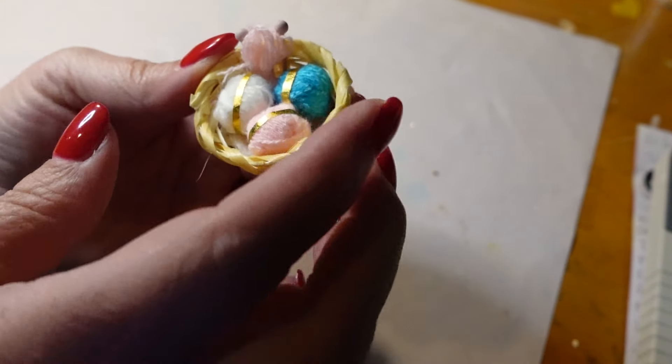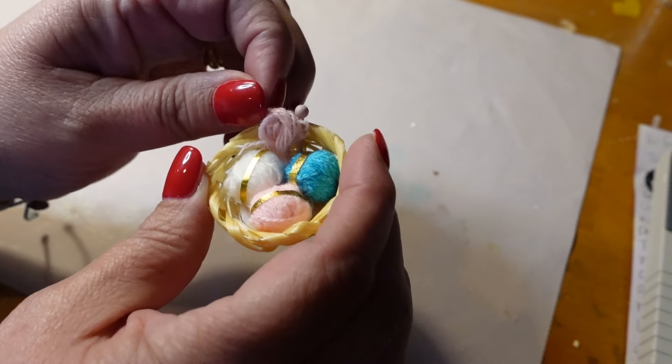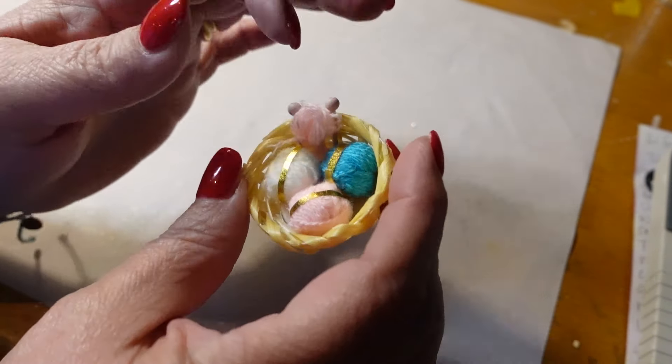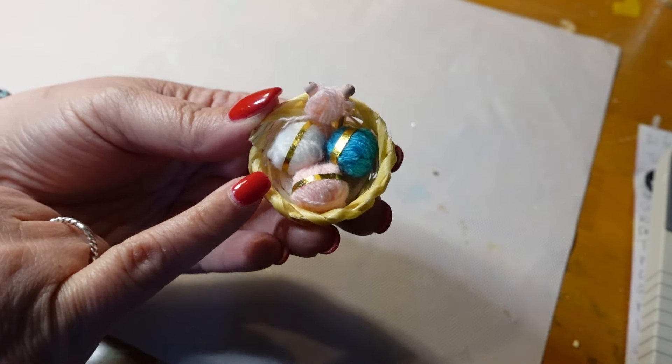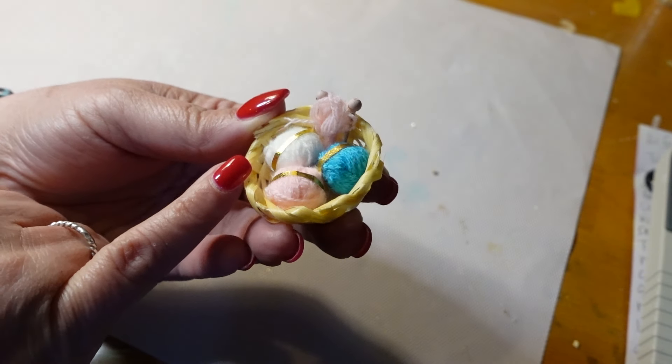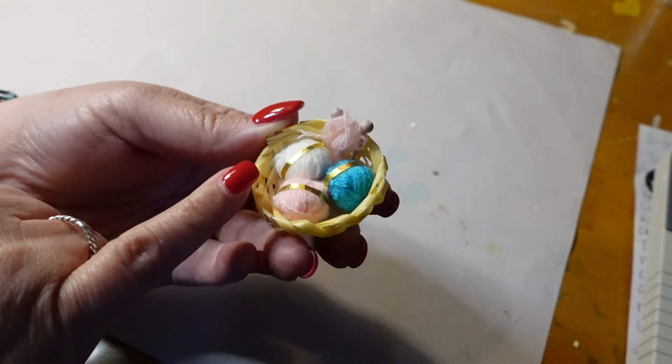Look at this — it's a little knitting basket. It's got little baby knitting needles, they are all glued down, and some little rolls of yarn. I'm going to put this in the general store as well, because I'm sure people had to go and buy yarn from the general store. Don't you think? Super cute.